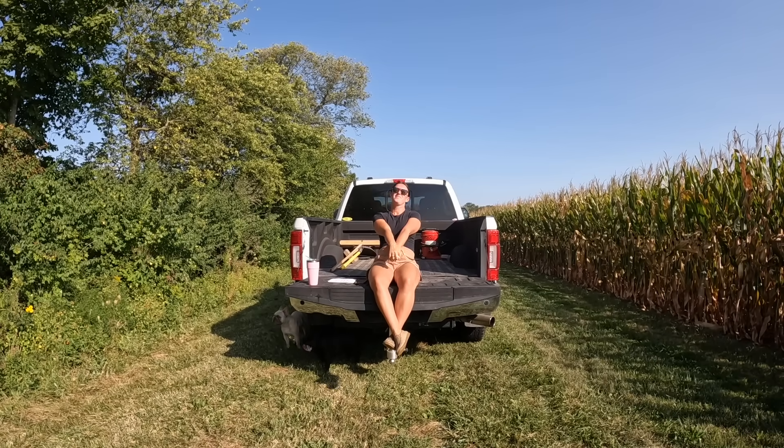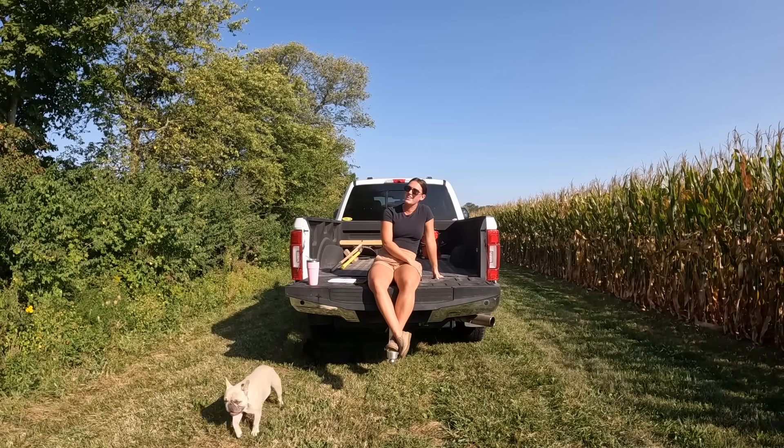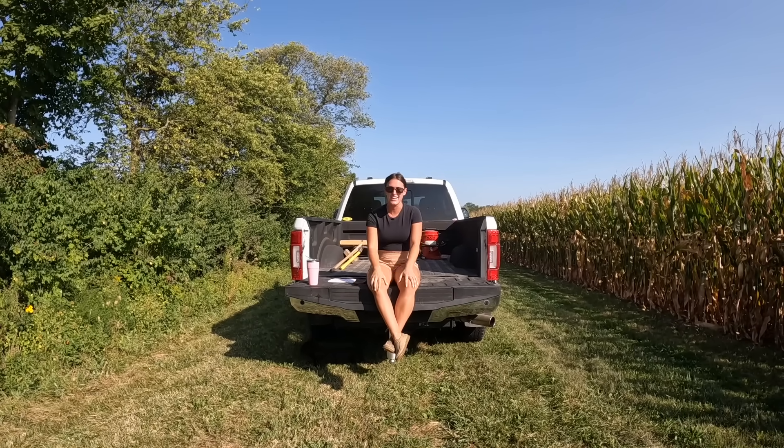To this day, the video that gets the most comments on my channel is when we sprayed this field with the airplane — that video was such a hit. I can't say I wasn't hoping we'd spray this year with the airplane, because it's so much fun. Last year when we were talking to the pilot, he said they actually have a spray plane with a buddy seat, so if we contacted them early enough, I could actually take a ride in the plane — which I don't know if I want to because those pilots are crazy, but it would have been so much fun.